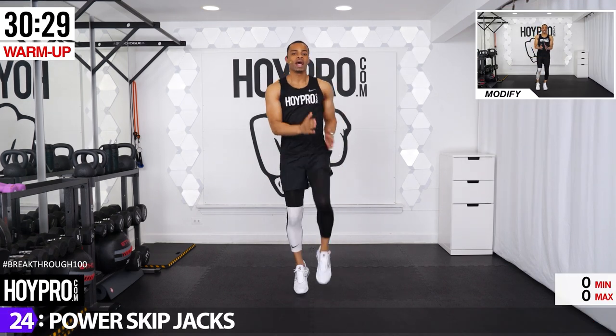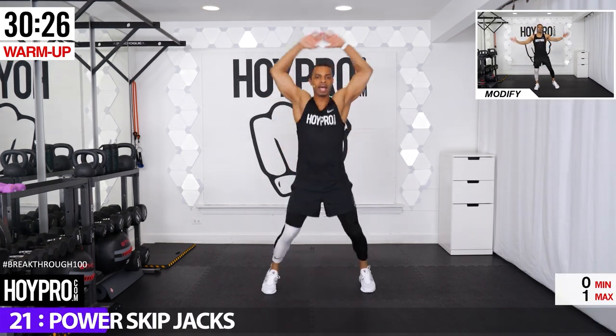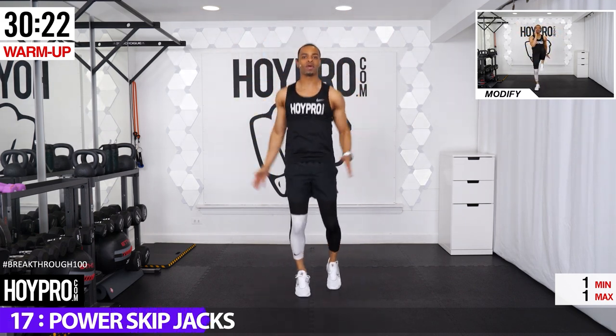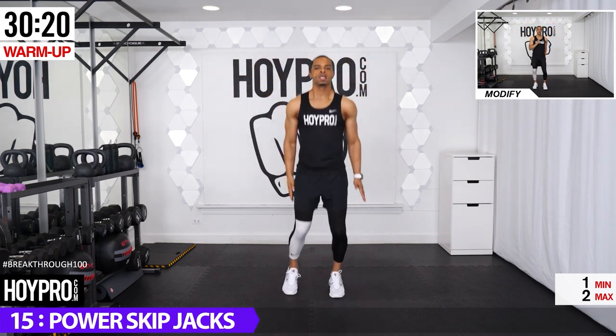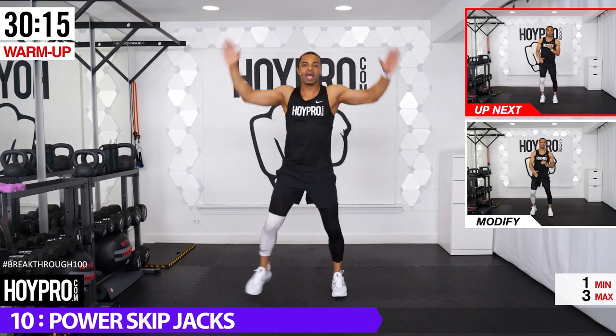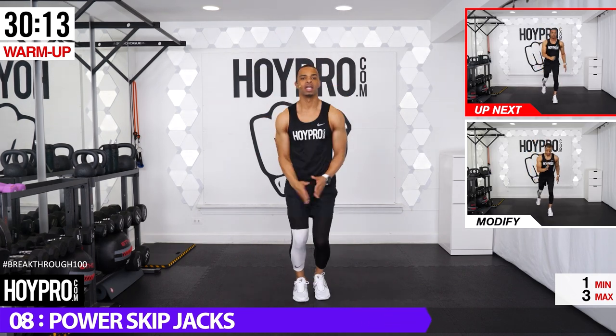For power skip jacks, come up, bring one knee up and jack, other side up, jack it out. Left and right — might have to get your rhythm, but hop it up. Abs are tight. You can also step into this: bring the knee up, step it out, knee up, step it out. Let's go.